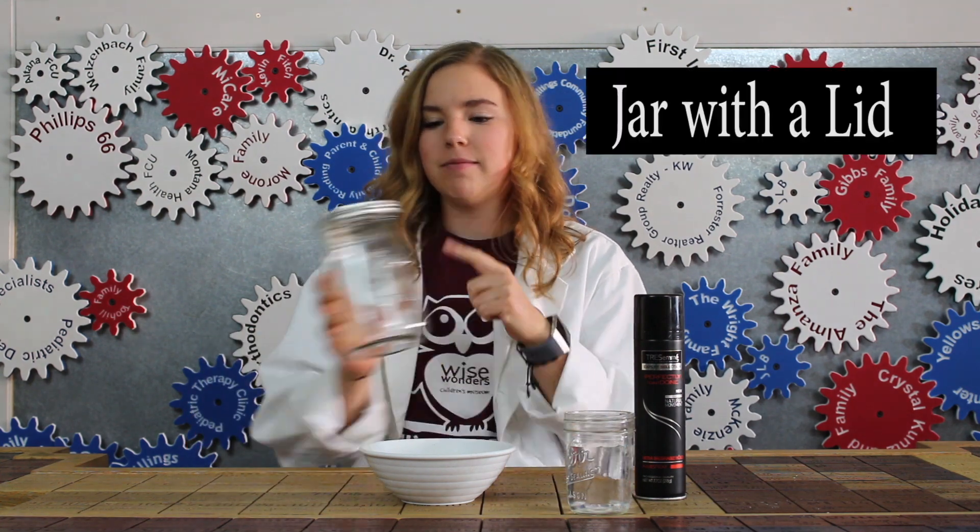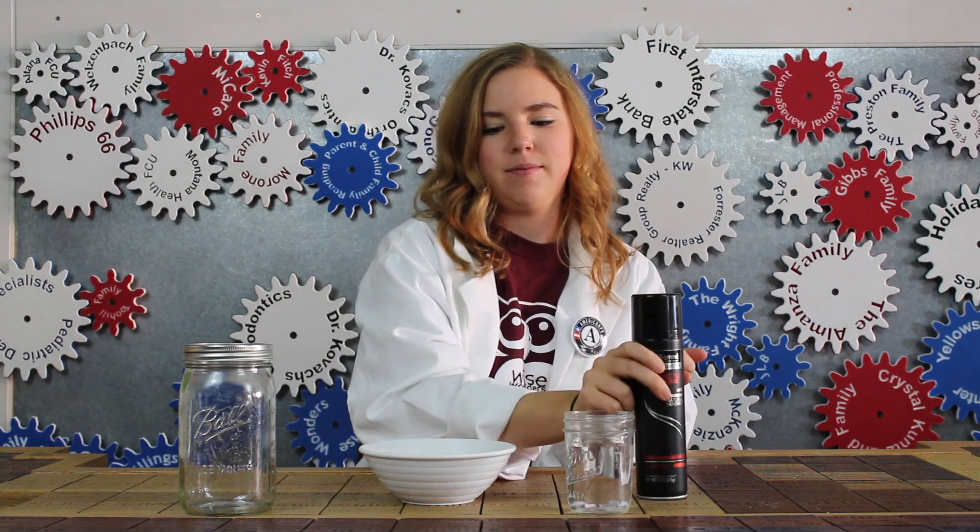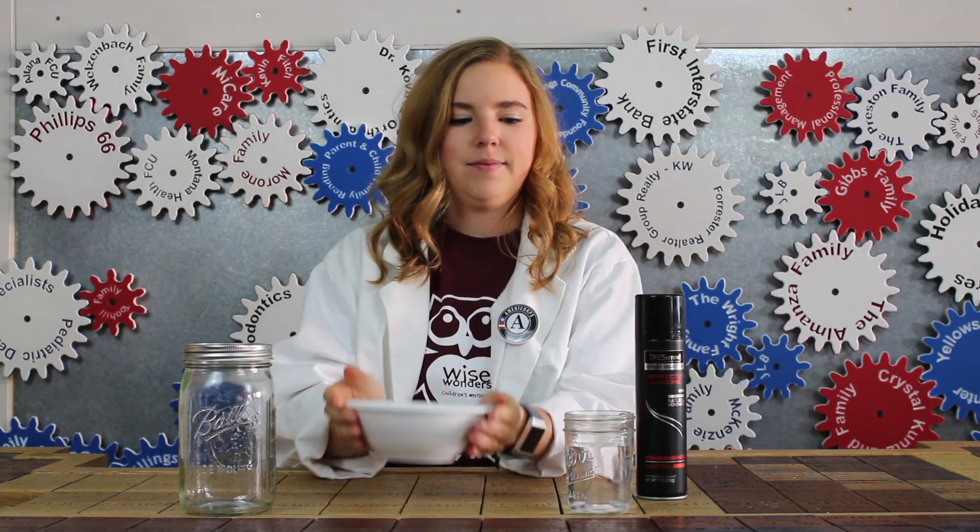The materials you'll need today are a jar with a lid, some aerosol hairspray, a couple ice cubes, and some warm water.